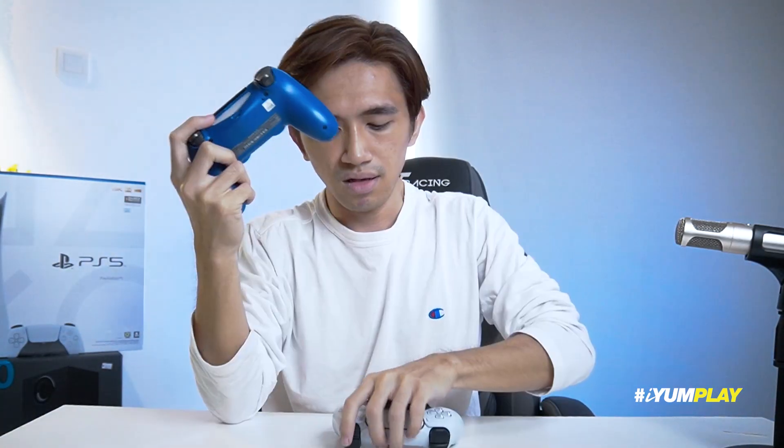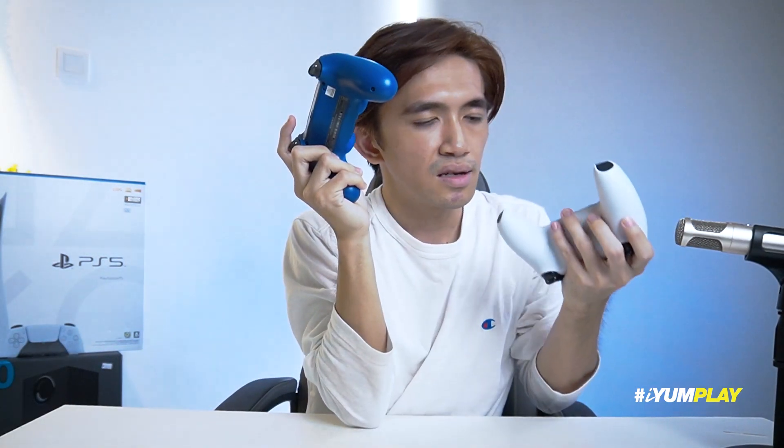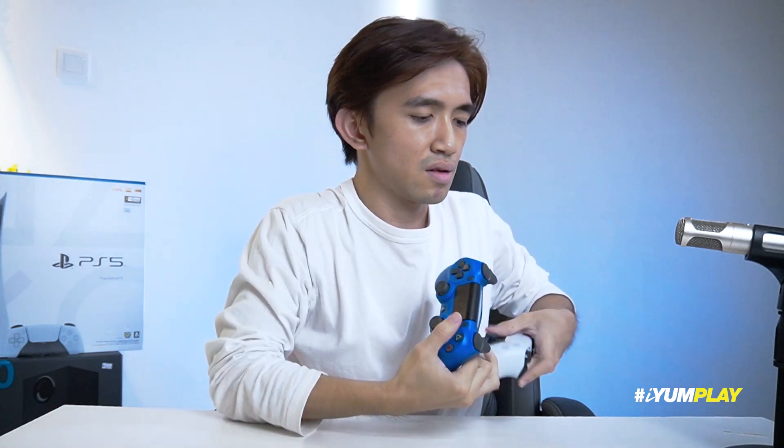Untuk this controller, I think the button feeling yang ni is more clicky, yang ni macam senyap sikit. Haa ni dia agak clicky, yang ni lembut, ini pun clicky. Bunyi dia senyap — yang ni ada clicky, yang ni ada clicky, macam keyboard lah, ada clicky ada yang senyap.